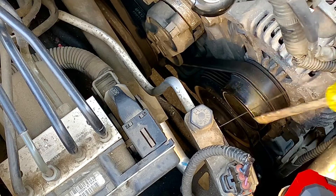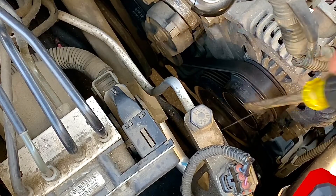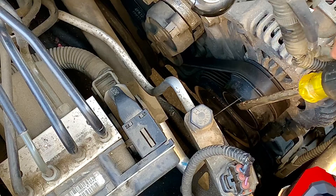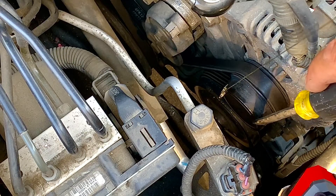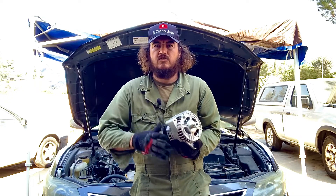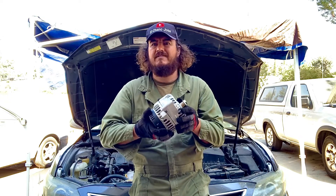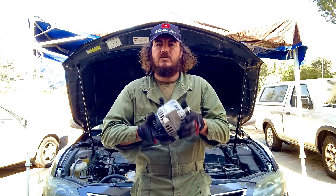Remember: test it with the key off, then go turn on your key and see what happens. If you get a magnetic field, your alternator is creating the magnetic field. This test is really simple — it's just to test the magnetic field on your alternator in your car without even taking it off or taking it to a special shop. You can do it at home.